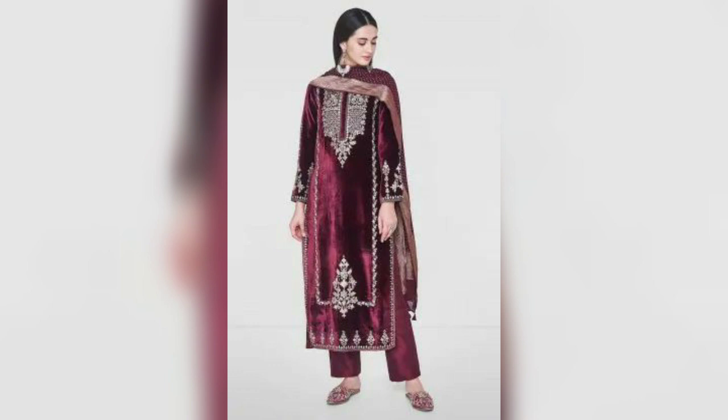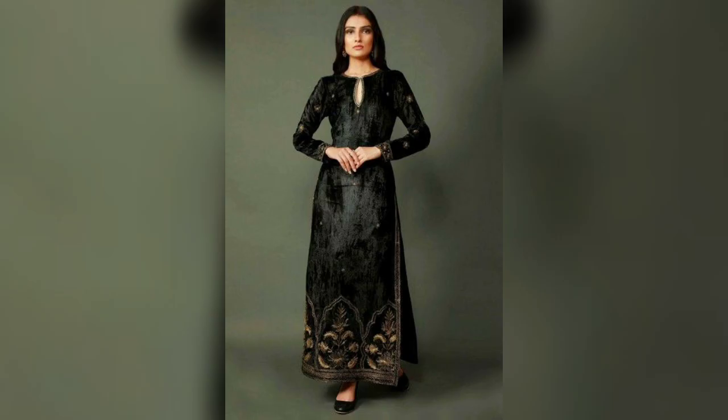You can also wear a velvet shirt, or you can go for a back gown style, and you can also add a design on the bottom. At this time, the back cloth will look very stylish.